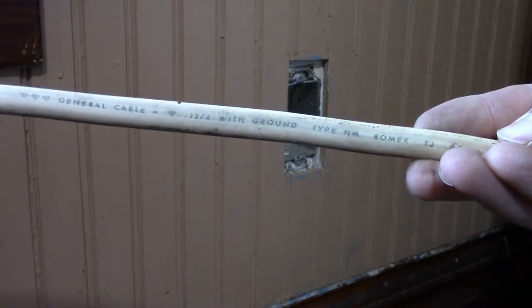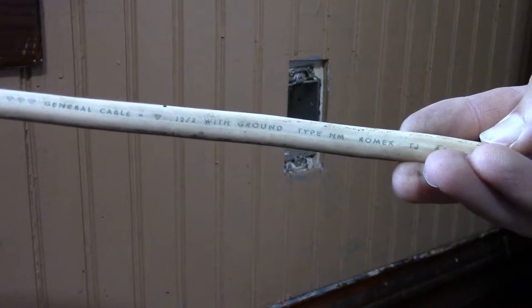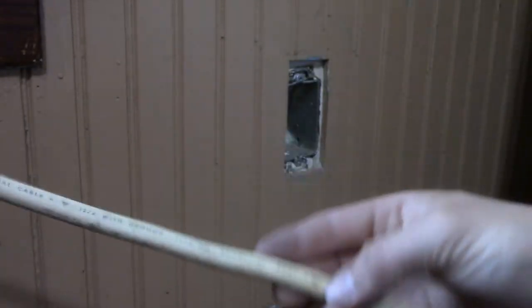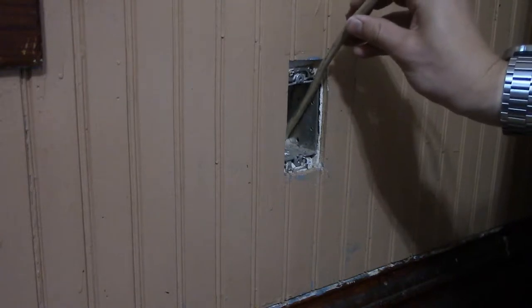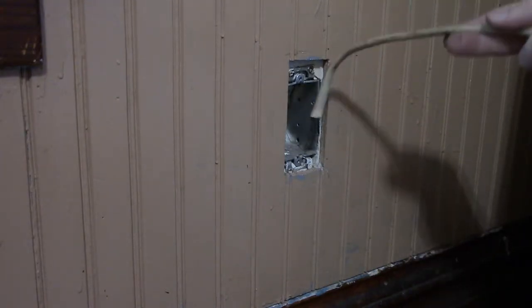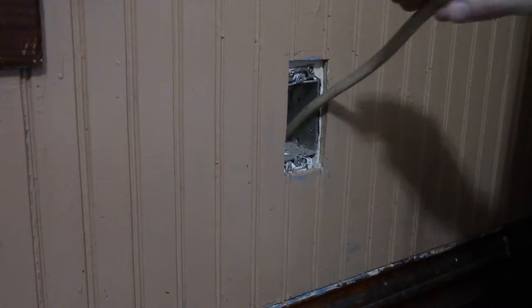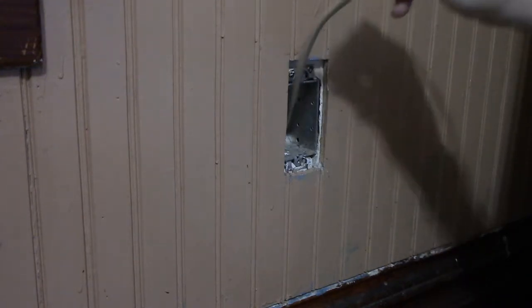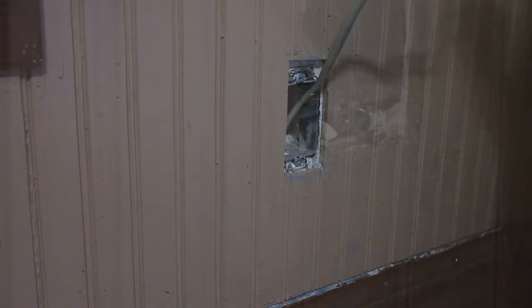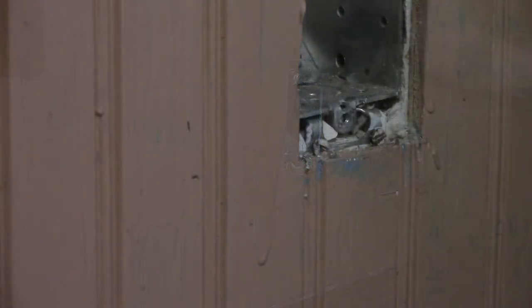Now it's time to feed the new cable. Like I said, I pulled it out of the garage. It's 12/2 with ground — 12 gauge wire with two strands, a positive, negative, and a ground. The wire I pulled out was also 12/2, so it's the same gauge, just this one has a ground. I'm putting a little bend at the end so it feeds itself down into the wall easier — hopefully doesn't catch on anything. After a little fooling around I realized this is probably not going to work the easy way.